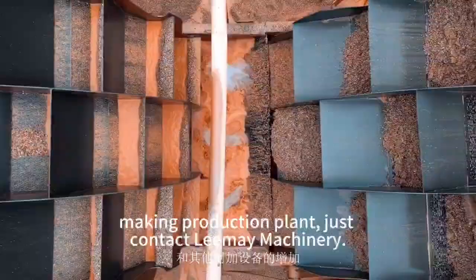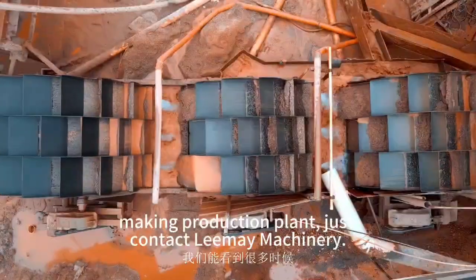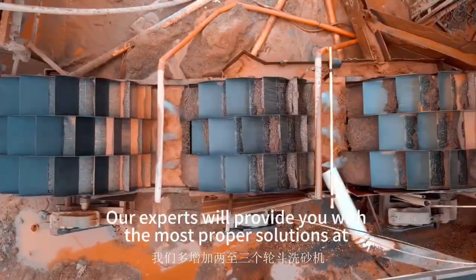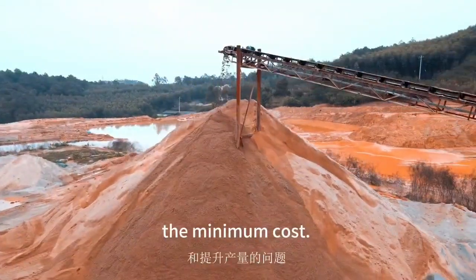For any inquiries about sand making production plants, just contact Limei Machinery freely. Our experts will provide you with the proper solutions at minimum running and maintenance cost. Thanks for watching.